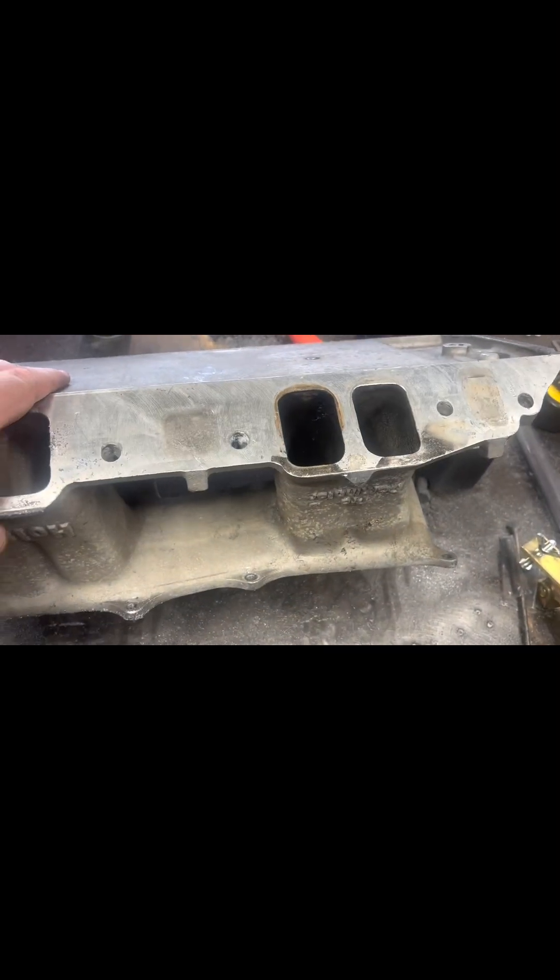Then I'm going to attack all of the ports at the same time with a rough sanding roll just to give it the finish that I'm looking for.